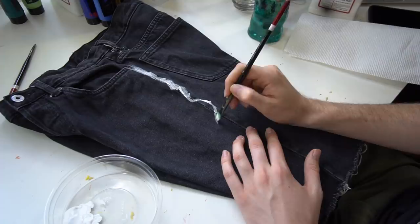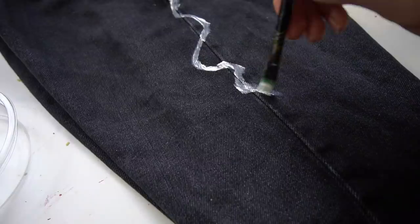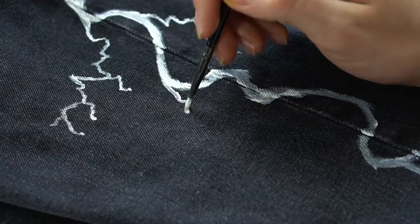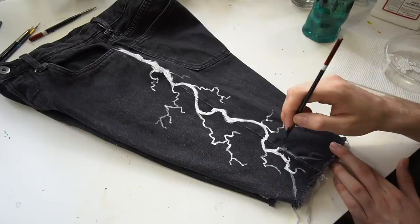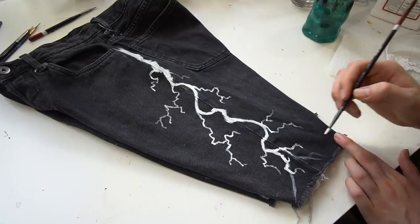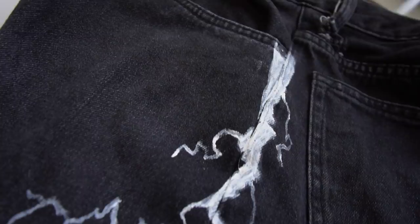I wanted to curve down the side seam going all the way down the thigh, adding some twists and turns along the way just to make it look a bit more interesting. Once I had the main bolt done, I added these little side bolts — low-key looking like roots coming from a giant trunk of a tree. Isn't it curious how nature always mimics itself? I worked my way down and added a lot of lightning bolts towards the bottom just to add a nice flow and make the shorts really grab your attention.